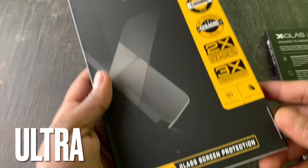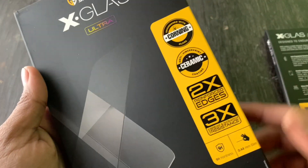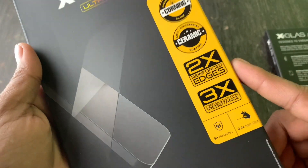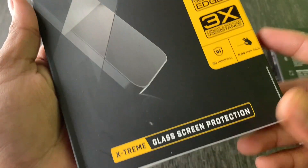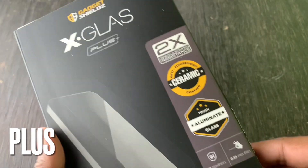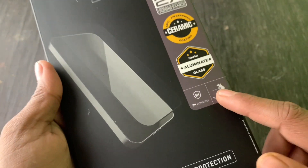But here we have a tapering glass. Here we have a corner glass. Here we have 2x reinforced edges. If you click the X-Class Plus here, the mirror's Aluminate Class — you can see 2x protection here.